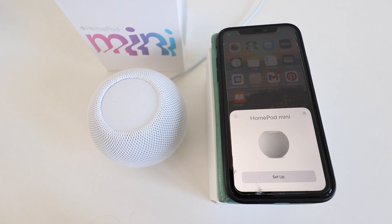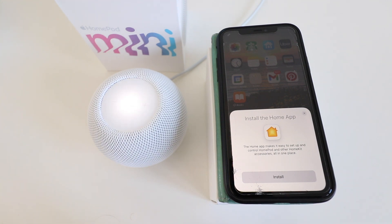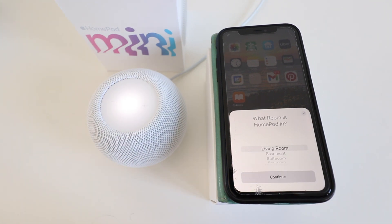If you're having problems getting your HomePod mini to connect to your phone or show up, just go ahead and unplug the device and plug it back in again and it should pop up. Now we're going to click on setup here — it says install the home app. We already have the home app installed so we click install. It then asks what room is the HomePod in — we're going to say living room and click continue.